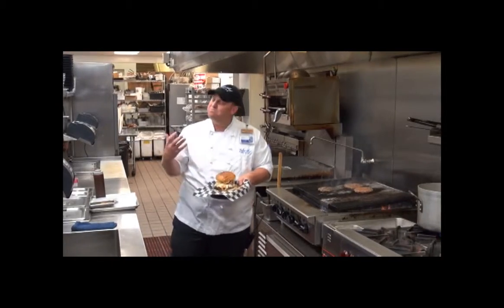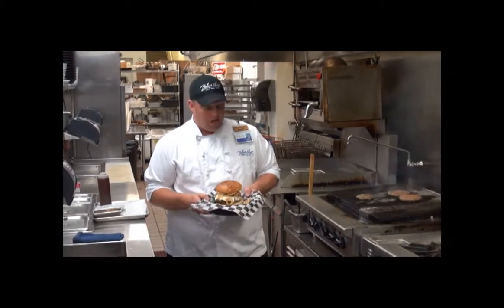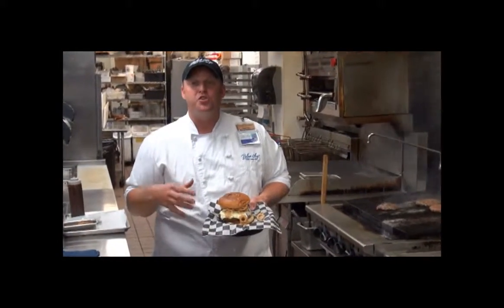The nice thing about this burger is it pretty much reminds you of summer with a nice sweet and smoke. It's overall just a great burger. I hope you get a chance to come on in and enjoy it.